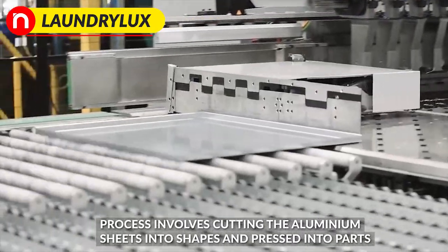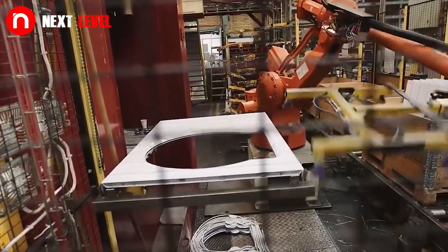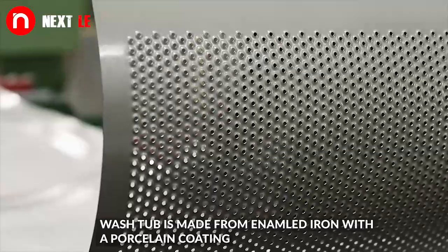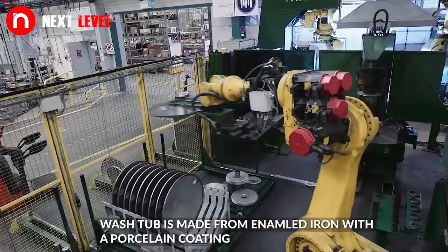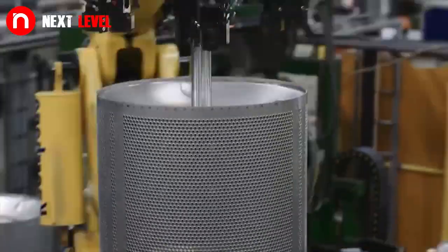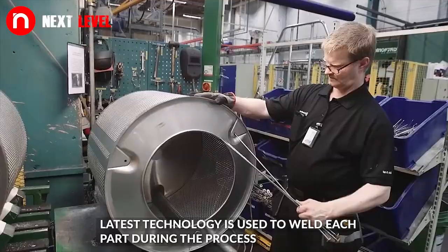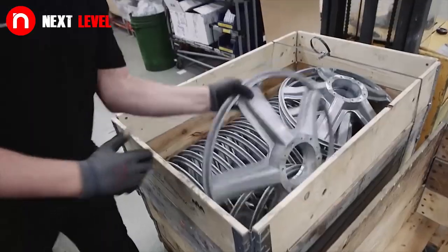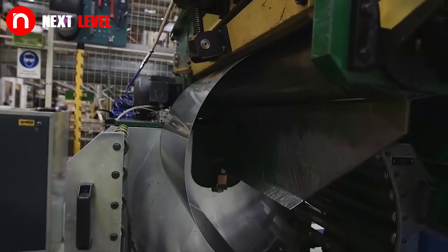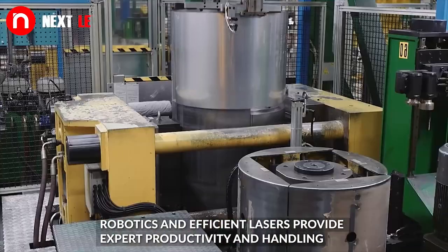This process involves cutting aluminium sheets into shapes and pressing them into parts. The washtub is made from enameled iron with a porcelain coating. Latest technology is used to weld each part during the process. Robotics and efficient lasers provide expert productivity and handling.